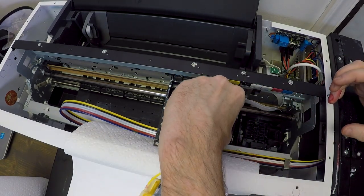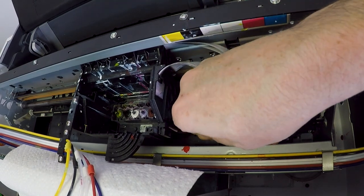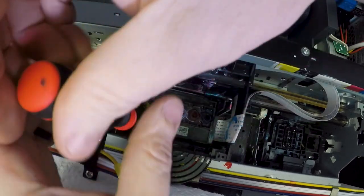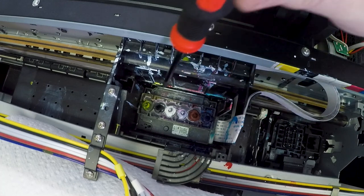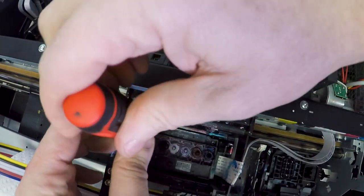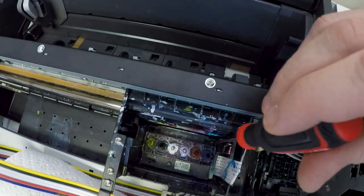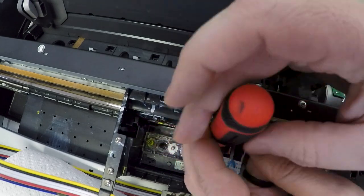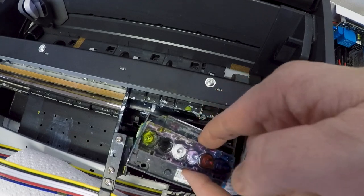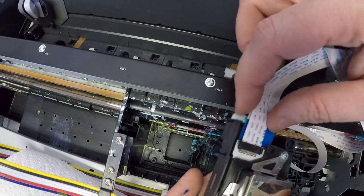Next we're going to remove the clip that holds the cables in place — there are three tabs and you just slide it up and out. This is the actual print head; there are three screws holding it in place. Then you simply lift the print head out, flip it over, and remove the print cables — they just slide right in, there are two of them.